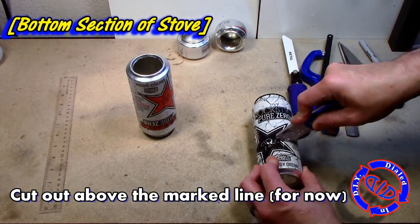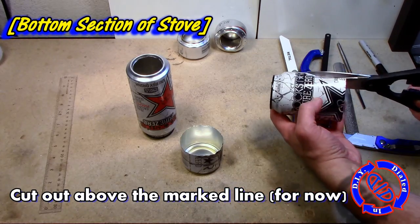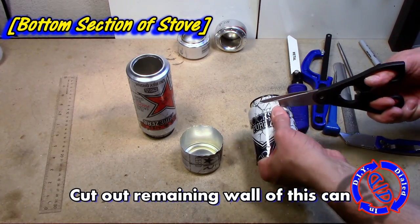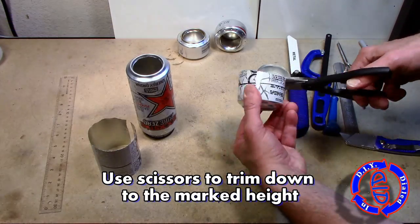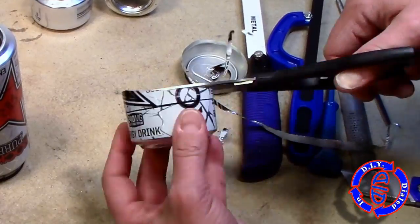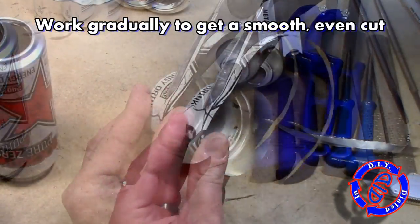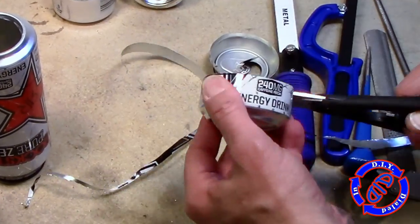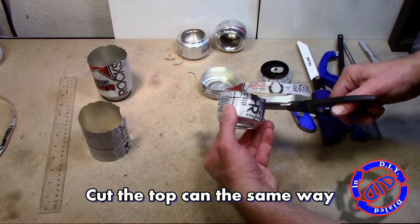There are multiple ways to cut your can free along the line, including the score and pop method, but this method I like is a little bit easier. All you have to do is cut it around with a box cutter higher than the line and then go back later with some scissors. I also took out the sidewall of the can, because we're gonna use that later as well.